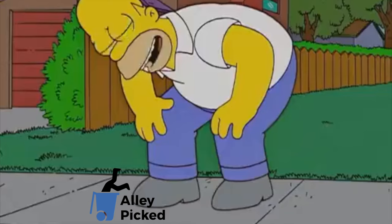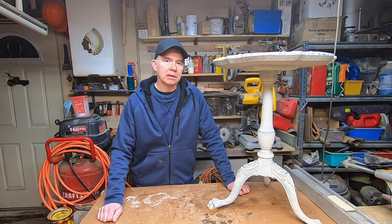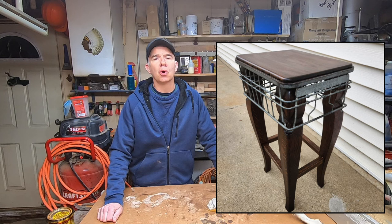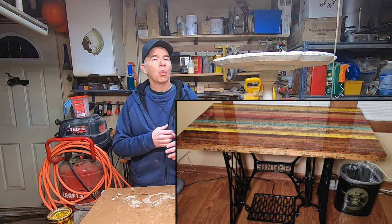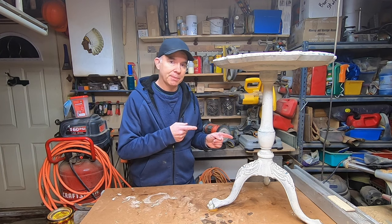Today must be your lucky day — this is my lucky day you found me. I'm Tom and this is Ally Picked, where I love to refinish, rebuild, repurpose, and reuse old discarded items, upcycling them often into cool and useful items never before seen or way better than they were before.